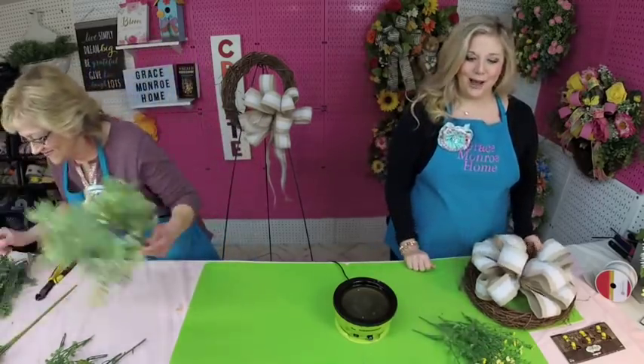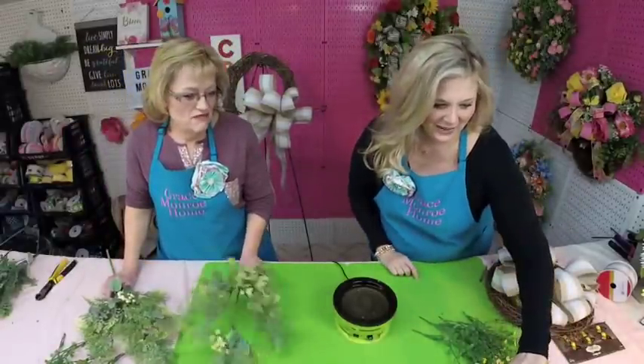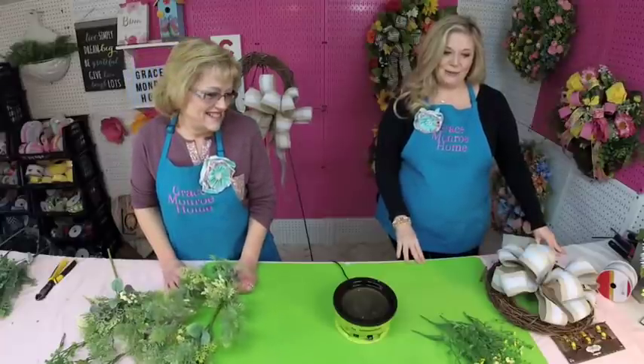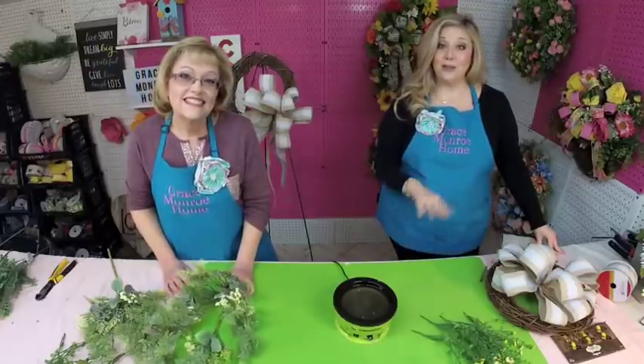Hello everyone — those of you watching us live, welcome! We are so happy to have you here today. We know everybody needs something to take their minds off everything going on in Texas and Louisiana with all the snow. Hey Leslie, Kim, welcome! If you're watching us live, be sure to say hey in the comments and let us know where you're watching from. If you're watching the replay, type 'replay' in the comments.